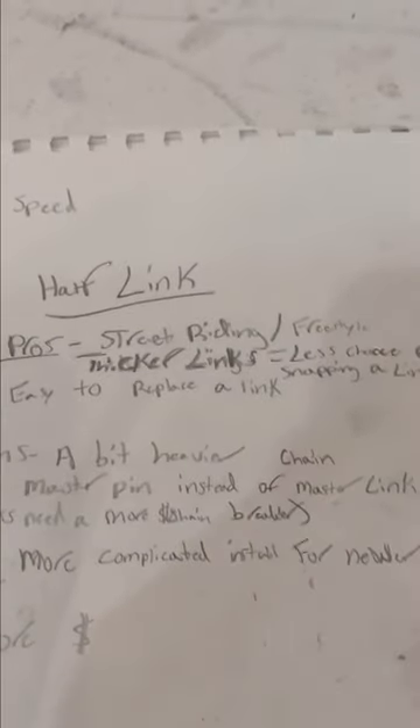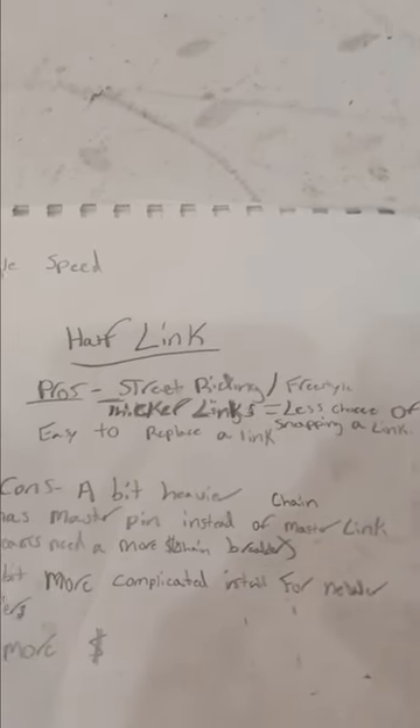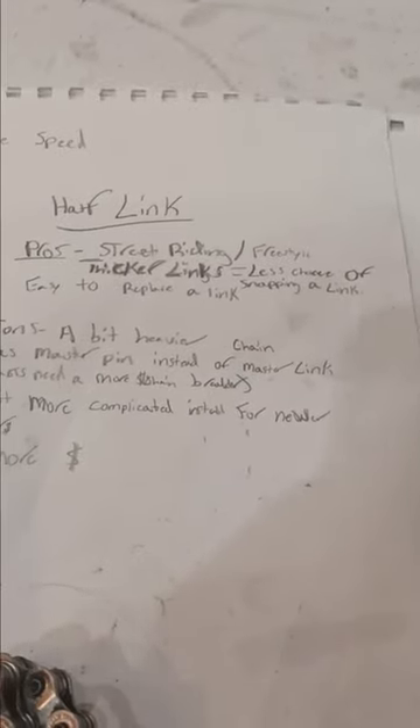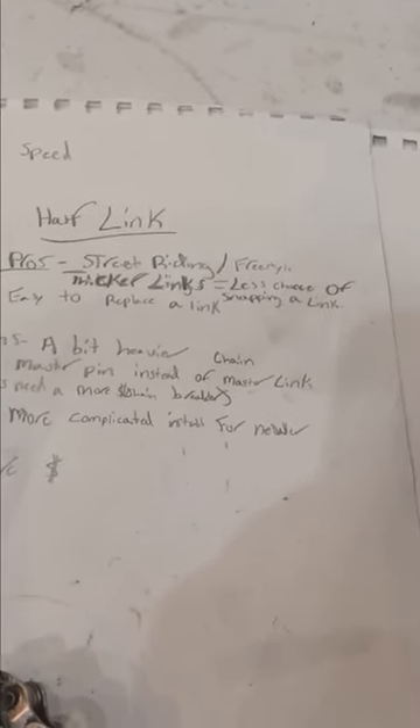Now here's the pros and cons of the half link chain. Let's go with the pros first. Obviously, it's better for street riding and freestyle. You can go with the full link because it's cheaper or it's your preference, but it's just going to snap easier. The half link has thicker links, which is why it's great for street riding — there's less chance of snapping a link.